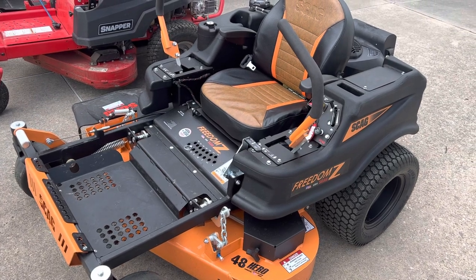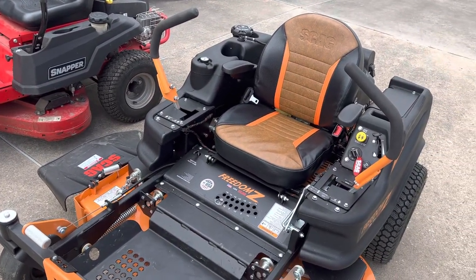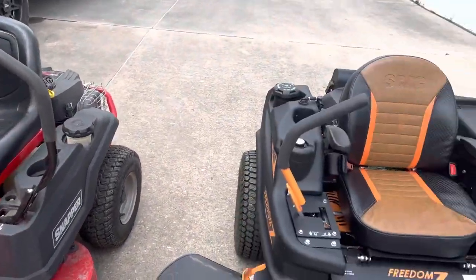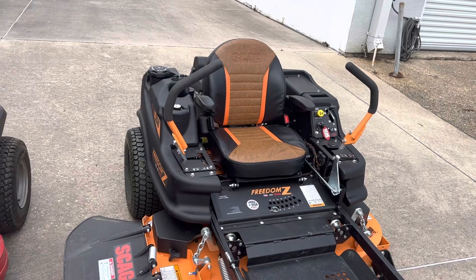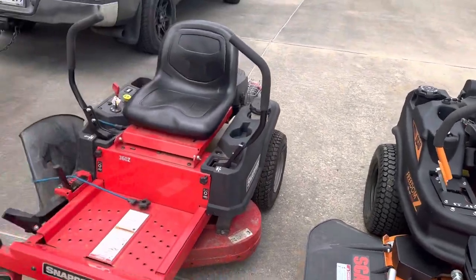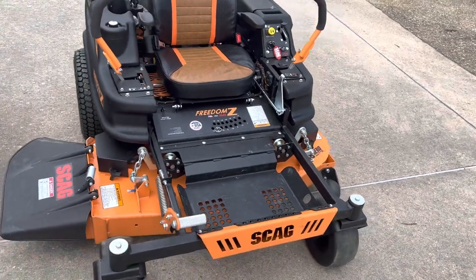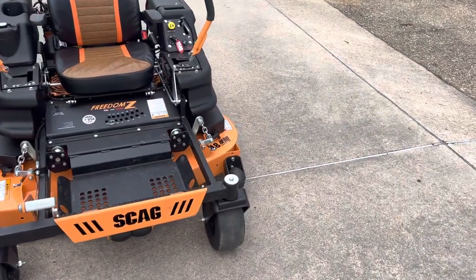I could have got the Patriot, which was a 52-inch and a little bigger than this one. But I thought about the weight — the Skag Freedom Z is about 750 pounds, and the Patriot is about 900 pounds, not counting somebody sitting on it. The Snapper is about 500 pounds. You only can haul around so much weight before something gives or goes wrong, so 750 is not too bad. But 900 pounds would have been insane.